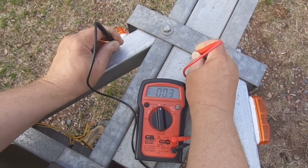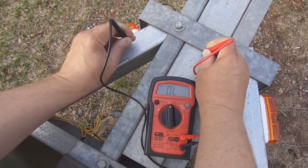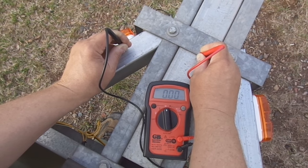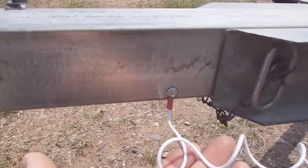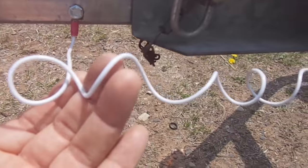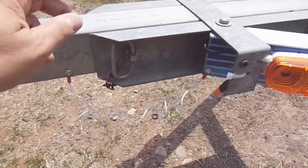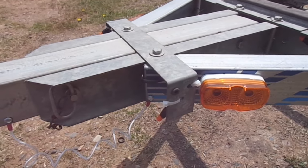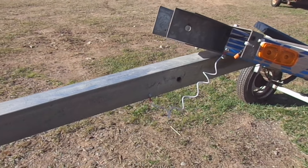If you do suspect that you have an electrical continuity problem going through the tilt area of a trailer, what you can do to remedy that is actually run a jumper wire from one side of the tilt to the other, and then that wire will be your good path through that suspect tilting point. Make sure you give that jumper wire enough slack so that if you do utilize the tilt feature on the trailer, you won't pull it and break it off.